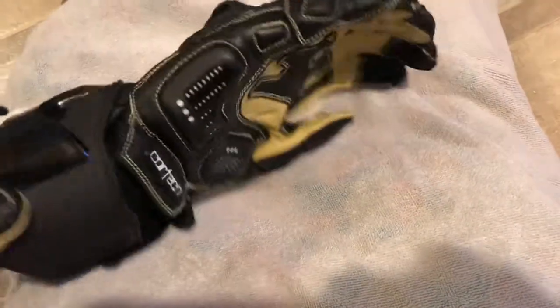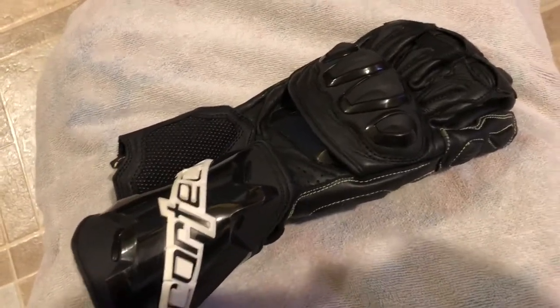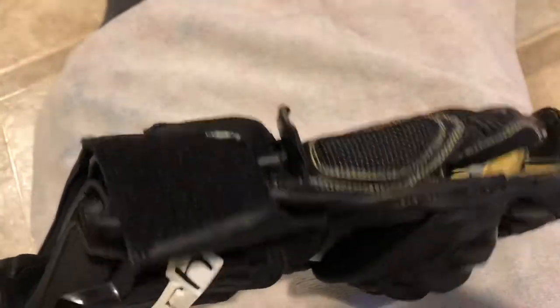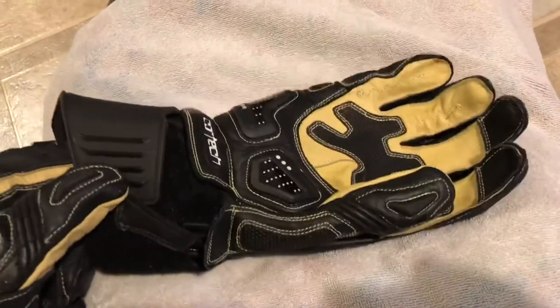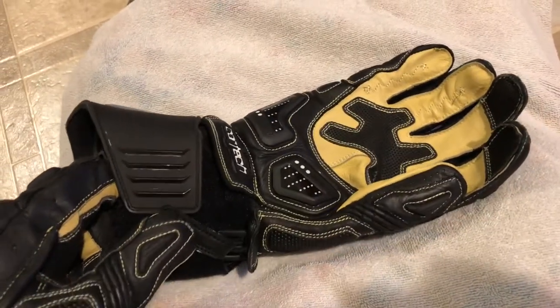I haven't ridden in these gloves yet, obviously because of the weather, but we'll just have to deal with that. Maybe next summer I'll make another video talking about how the venting works on them — that's about the only issue you'd see from being able to ride in them already.